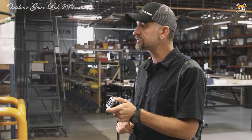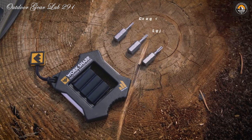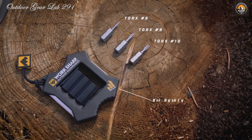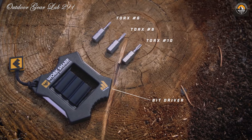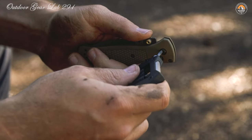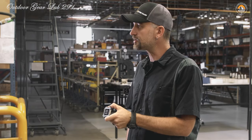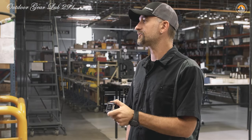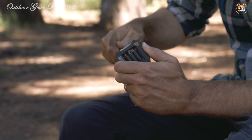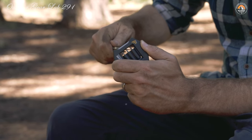Whether it's your rugged survival knife or your beloved everyday carry, the precision engineering of the sharpening system ensures consistent results every time — maintaining peak performance from your blades even in the harshest conditions. In addition to its sharpening prowess, it also features a built-in bit driver and Torx bits, enabling you to easily tune knife hardware such as pocket clips and pivot hinges. Compact enough to slip into your pocket, pack, or gear bag, this indispensable tool ensures you always have the means to keep your knives in top condition.